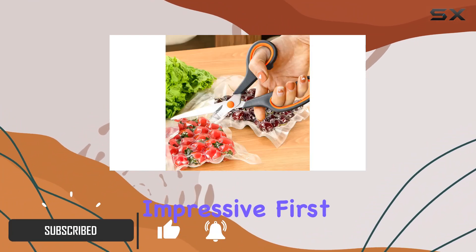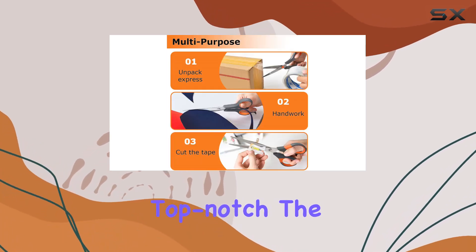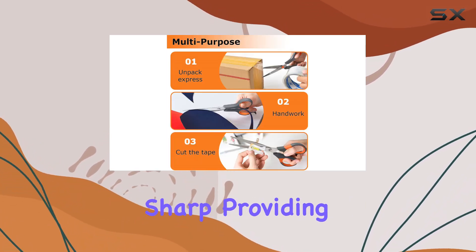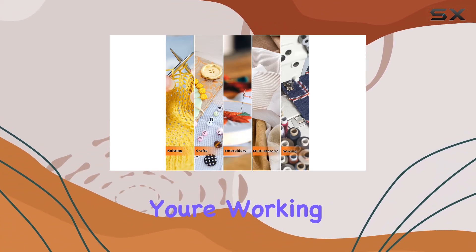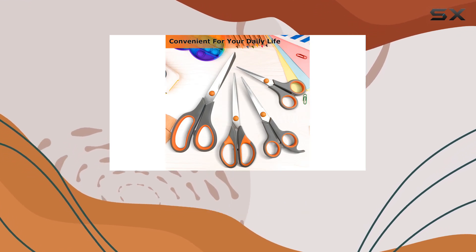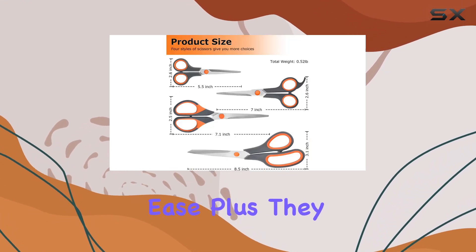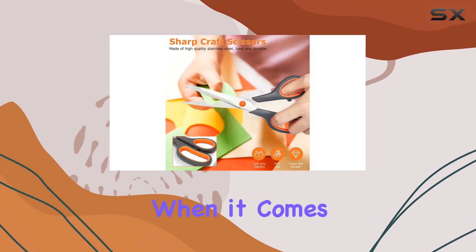First off, let's talk quality. These scissors are top-notch — the stainless steel blades are incredibly sharp, providing precise and clean cuts every time. Whether you're working with paper, cardboard, fabric, or even plastic, these scissors can handle it with ease. Plus, they stay sharp even after extended use, which is a huge bonus.